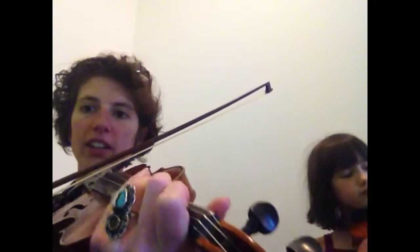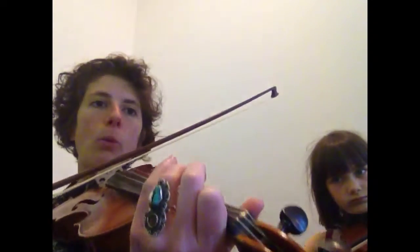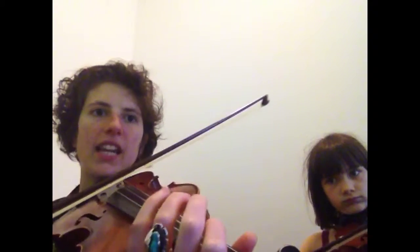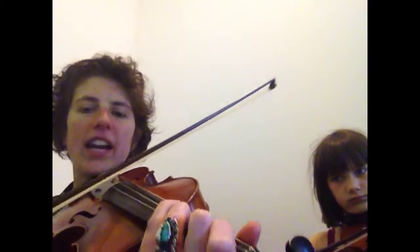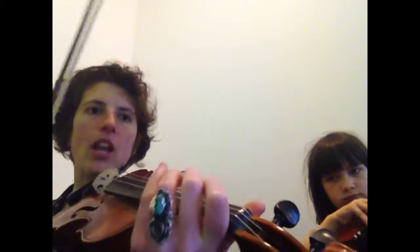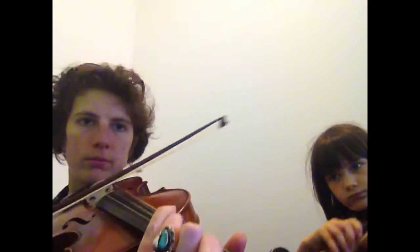So we're gonna start on the third finger on the D string and do this slowly. Three, one, D. Three, one, D. Three, three. Now this is a low one on the A string. Let's do that again. When we're all shouting, I wanna scream. Three. Now this part.